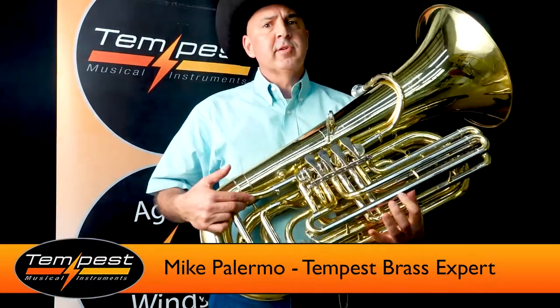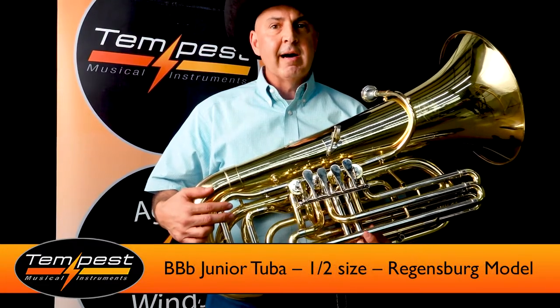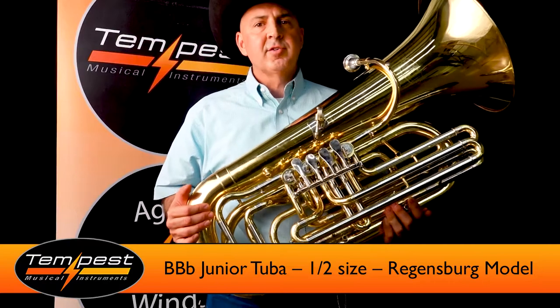Hey folks, this is Mike, the brass specialist at Tempest. I wanted to talk with you about an instrument that we had a lot of fun designing. This is our half-sized tuba.